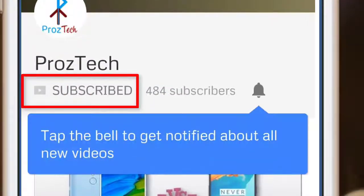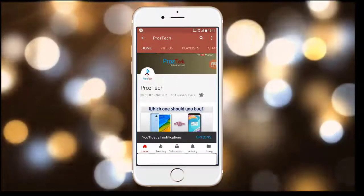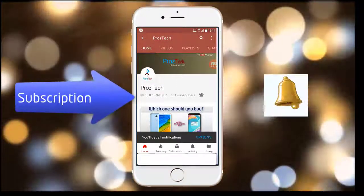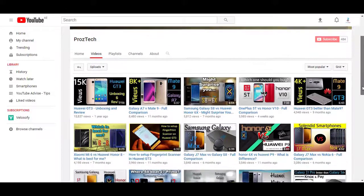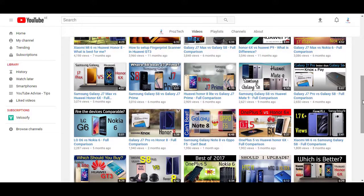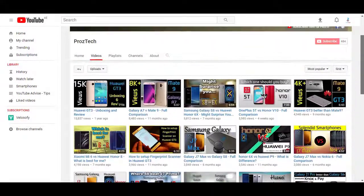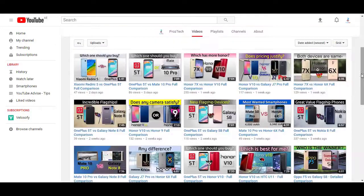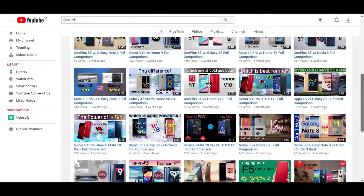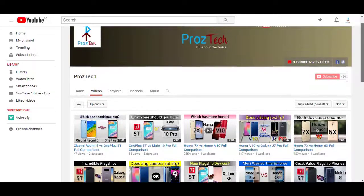Subscribe to the channel Prostek and press the bell icon to get the latest technology videos. The subscription is completely free. Nowadays smartphones are the need of everyone, and if you want to upgrade your smartphone, this video will help you decide what to buy and what not to buy. Watch this video completely till the end. Welcome friends, you are watching Prostek — let's get started.